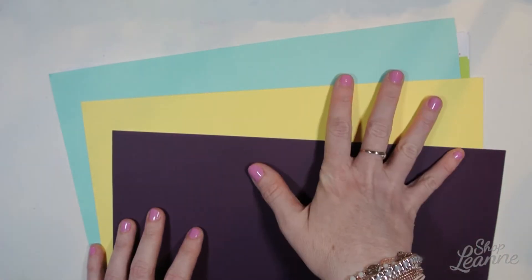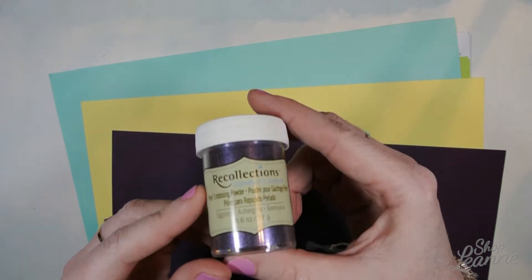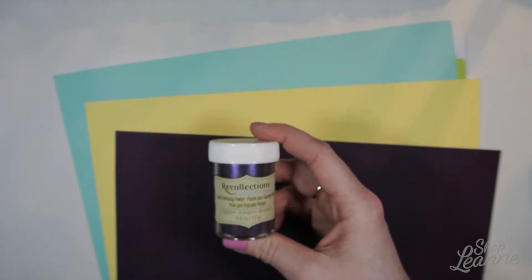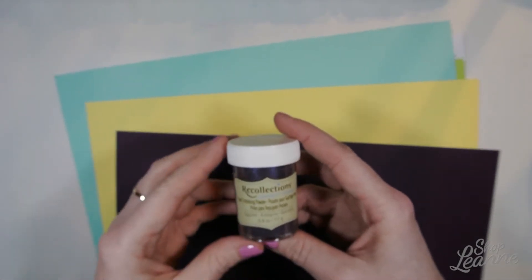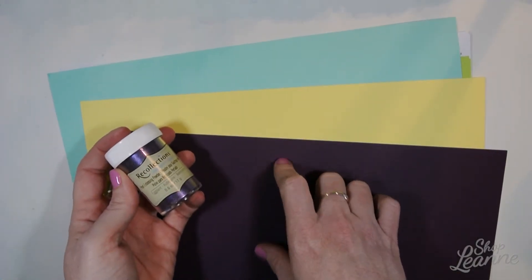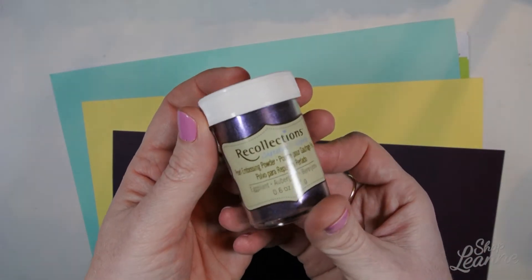I thought the colors were just really yummy for spring, so I picked up those papers. Another item I picked up was this Recollections embossing powder. I have a few embossing powders but not a very big selection of colors. This one is a pearlized purple and I thought it looked really nice paired with this cardstock too.